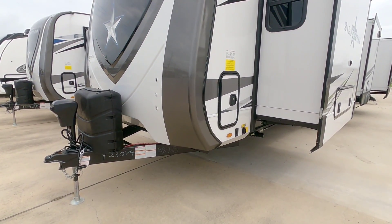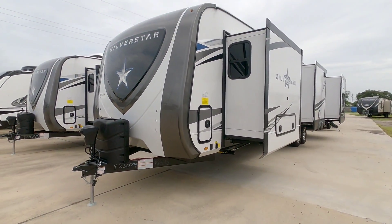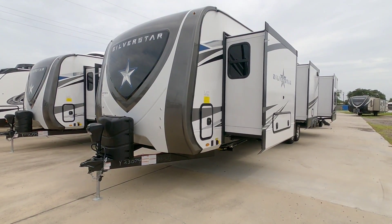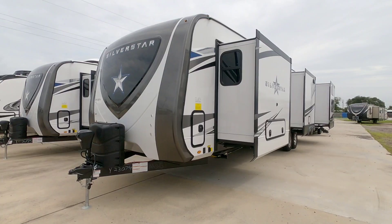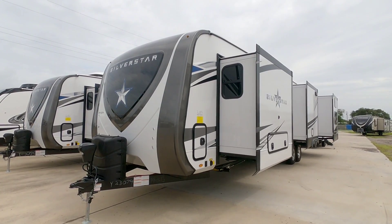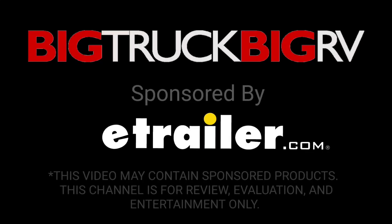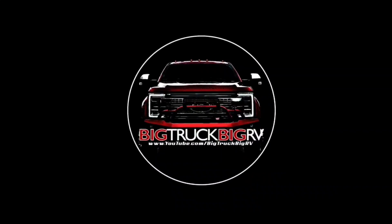This unit has an MSRP of $76,942, making it a relatively pricey unit. However, the sale price will be much less than that. If you have a large family and a capable tow vehicle, it might be something worth considering. I hope you enjoyed this video — please subscribe to my channel and give me a thumbs up.